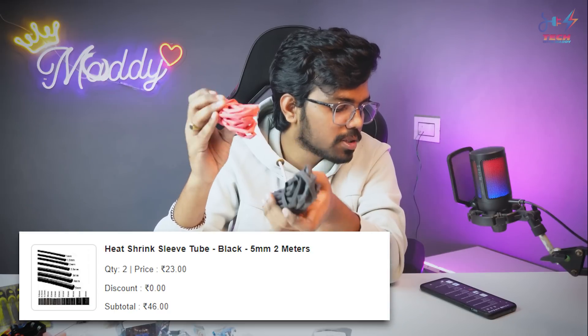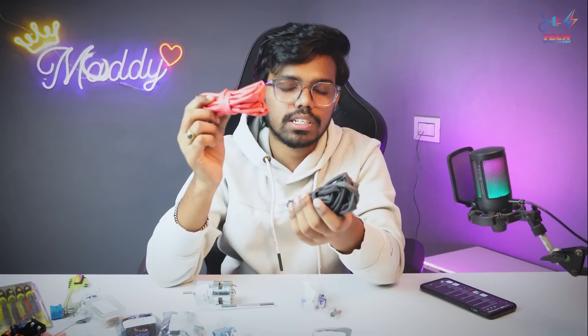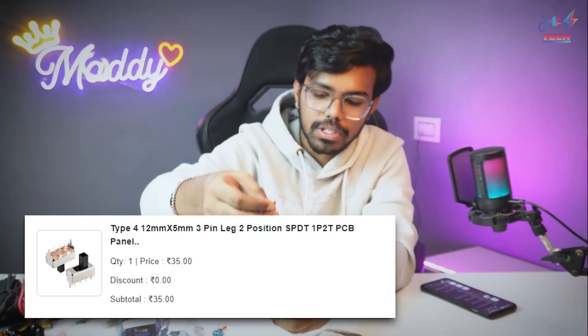Next are heat shrink tubes — for 2 meters black and 2 meters red, it costs 46 rupees, and combined it costs 62 rupees. We use these a lot for connections instead of tape. Next are single pole double throw switches, which cost 35 rupees.